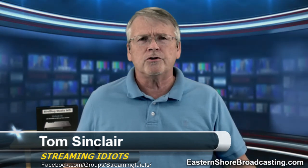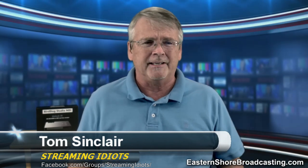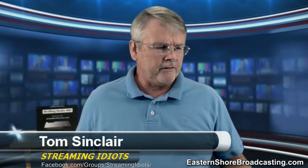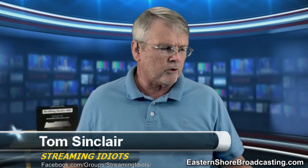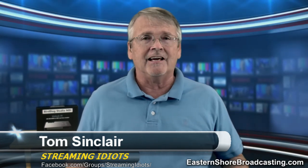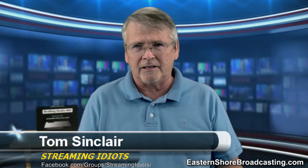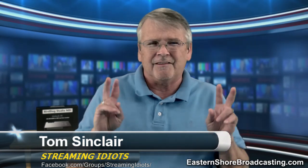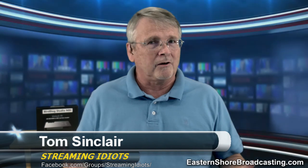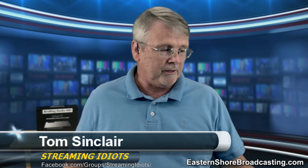Go to the vMix forum — it's forums.vmix.com — and look in there for the open source Wi-Fi tally light project. Yes, tally lights that run on Wi-Fi. You need to take a look at that. Somebody has worked on that on the side; it's kind of a plug-in for vMix. If you're interested in tally lights and you don't want to run a lot of wires and cables, the Wi-Fi tally light project may be for you.